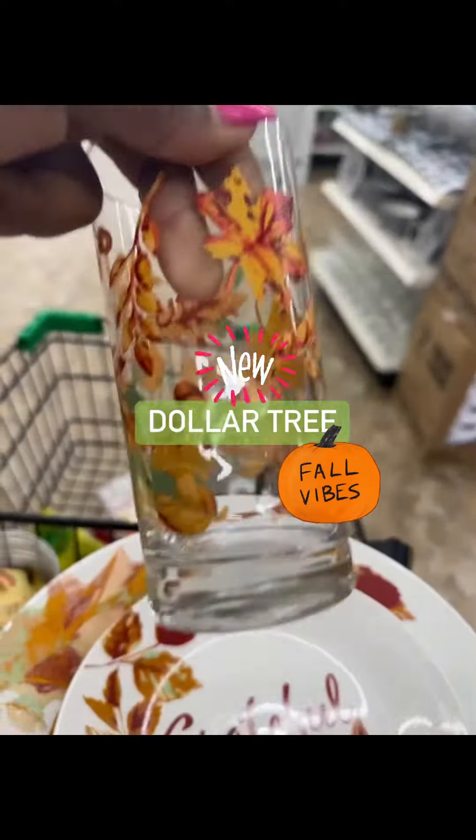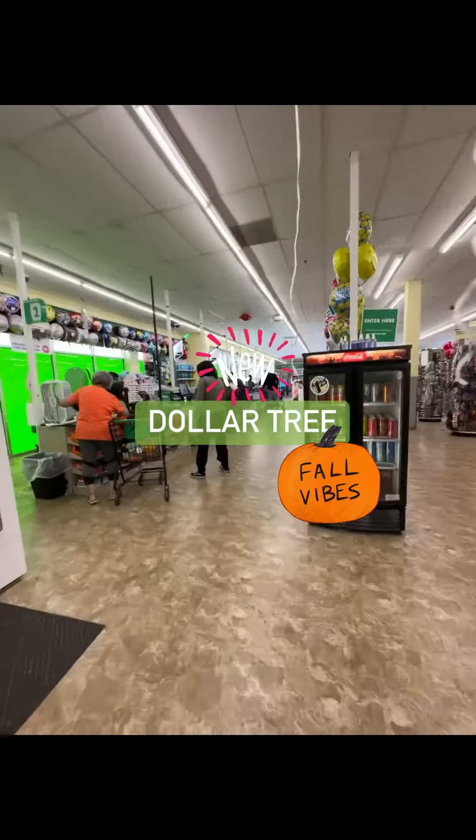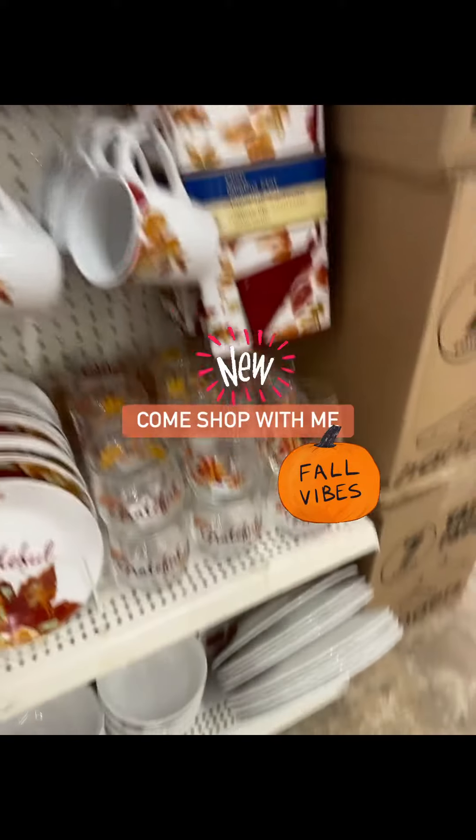Okay guys, let's see these fall — oh look at this, are these cute? I showed you guys enough preview, now let's get into this set. I love this fall set, look at all the fall decor!